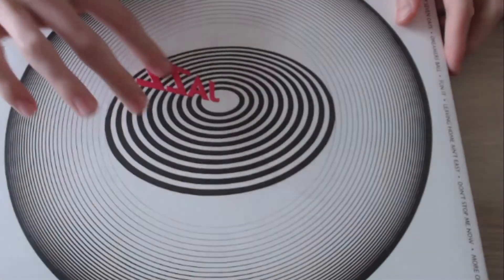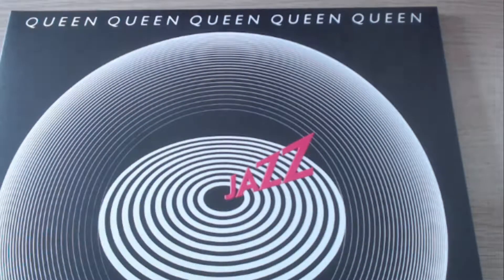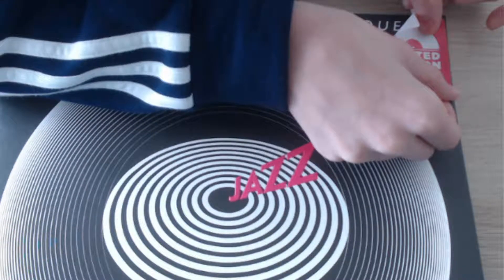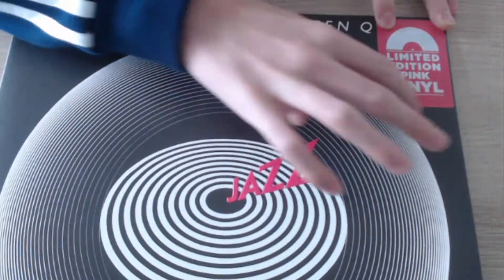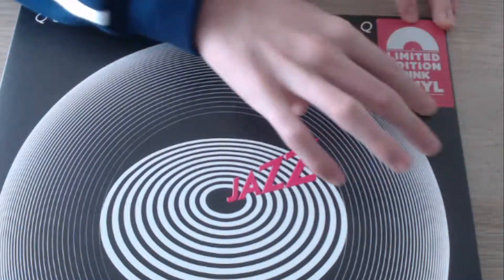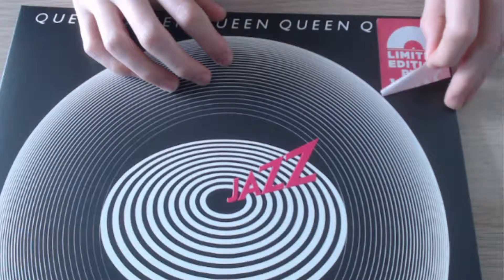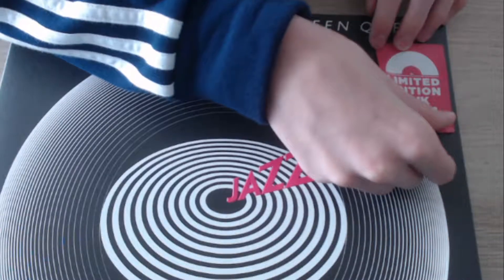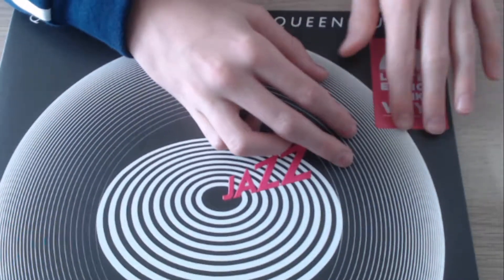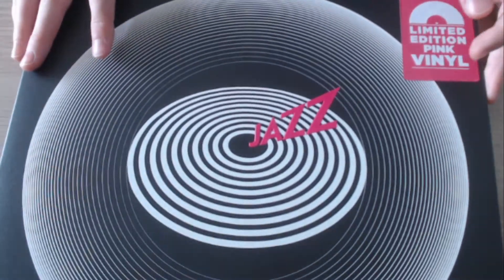First, we're going to put the sticker on like we always do. You need to be very careful with this — don't want to be ruining it. I think the ideal place to put it is down here actually, because it looks nice and you can also see the Queen logo at the top. Yeah, I think that's okay.